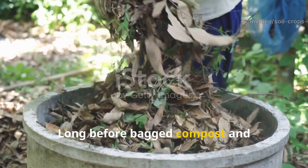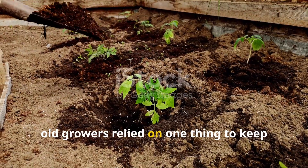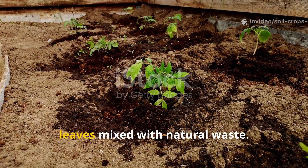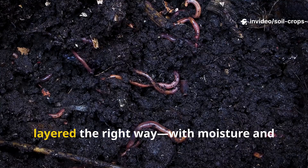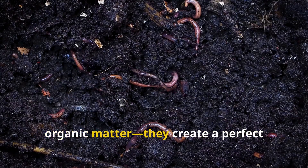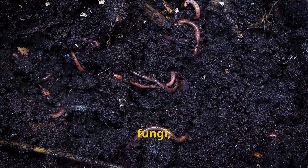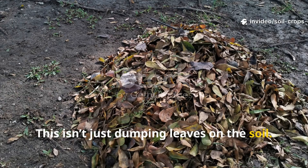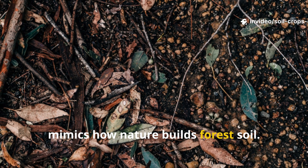Long before bagged compost and synthetic fertilizers took over, old growers relied on one thing to keep their soil alive – layers of decomposing leaves mixed with natural waste. They discovered that when leaves are layered the right way, with moisture and organic matter, they create a perfect underground factory for microbes, fungi, and earthworms. This isn't just dumping leaves on the soil. It's a careful layering process that mimics how nature builds forest soil.